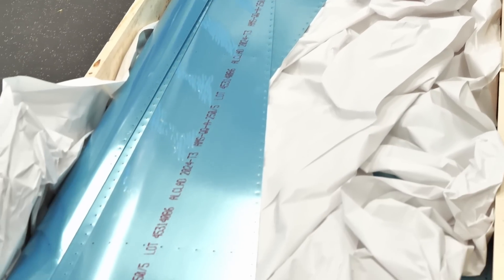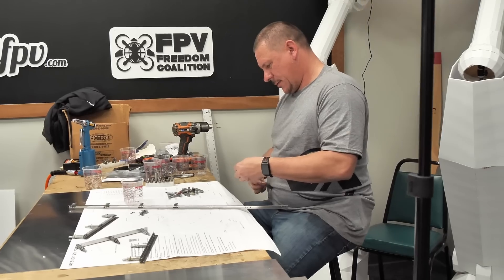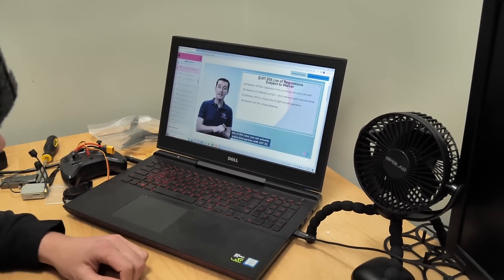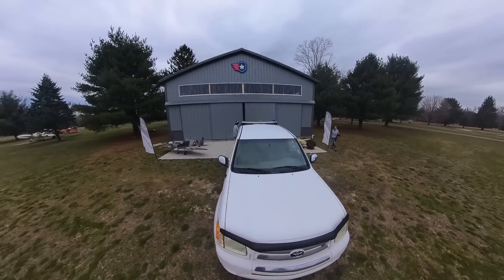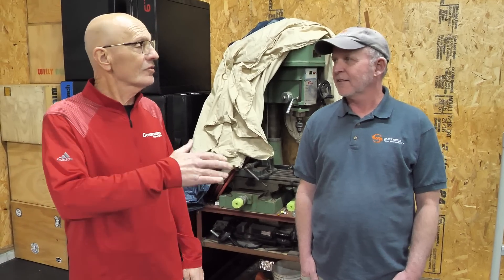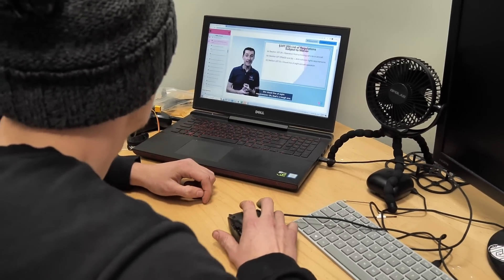We're excited to take you through this journey with monthly videos showing our progress building this aircraft. We're also taking you through getting our pilot's licenses — myself, Lee, Dave, Jester, Noah, and many others. We'll be preparing through Pilot Institute. Once the airplane gets too big to build on this table, we're going to move the project to the Pilot Institute hangar right here on Edgewater and complete the build there.